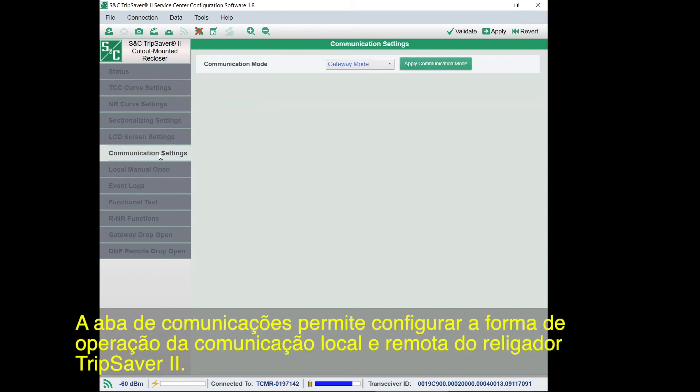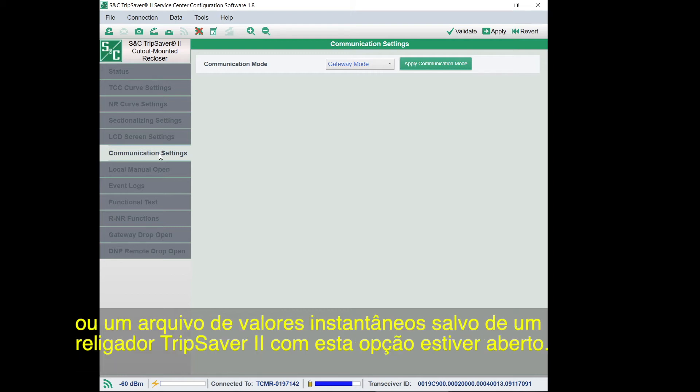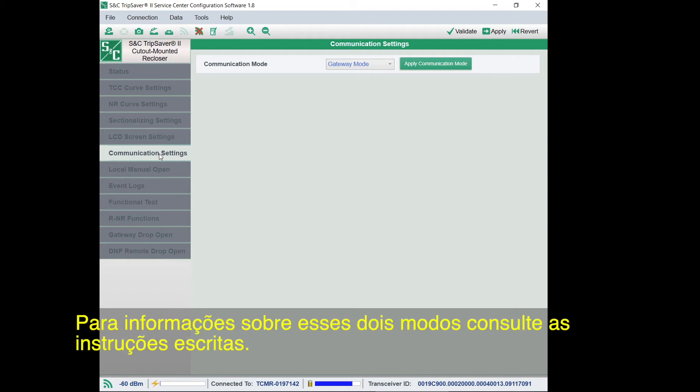The Communications tab is for configuring two settings related to how the TripSaver 2 recloser's remote and local communications work. This section is only available when a TripSaver 2 recloser with the Extended Open Interval option is connected, or if a snapshot file saved from a TripSaver 2 recloser with that option is open. Communications mode can be set to either non-gateway mode or gateway mode — see the written instructions for information on gateway versus non-gateway mode.